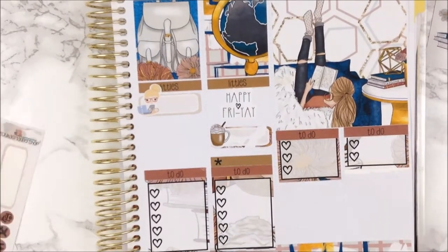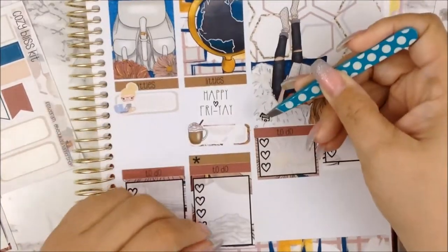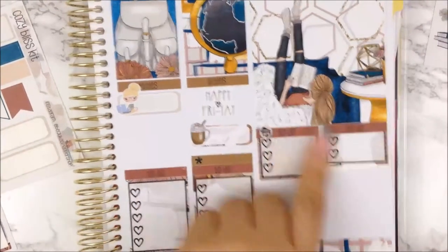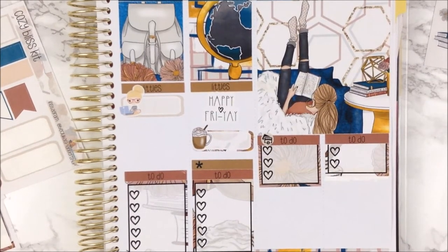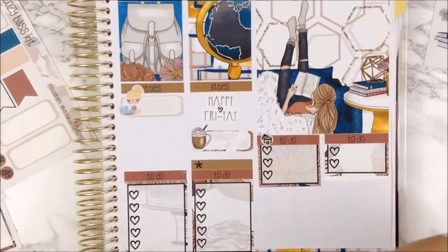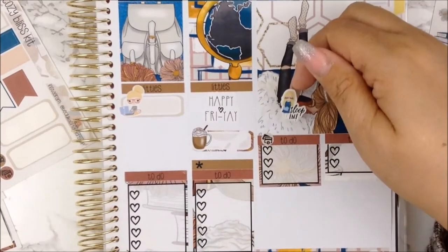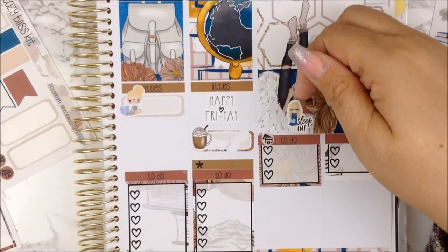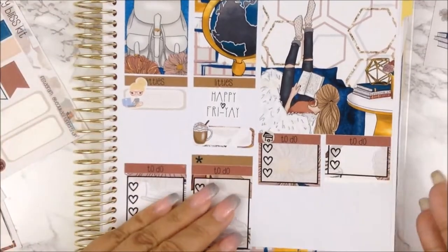Saturday — I know I need to go shopping. Let's go ahead and put this credit card icon right here because that's what this box is for. I really do want to sleep in though, just a tad. So where is the sleep-in sticker? This is a sleep-in from Paper and Gumption — she's so cute, she has her mask on and a pillow in her hand. I don't want to put this here though.